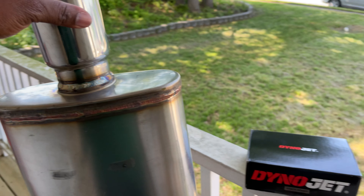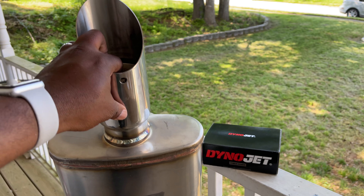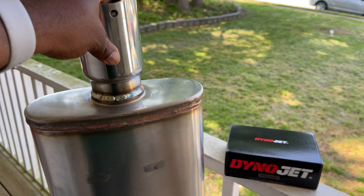All right, so y'all just stay tuned for a full video of me doing my review of these two products. In the meantime, I'm out y'all.